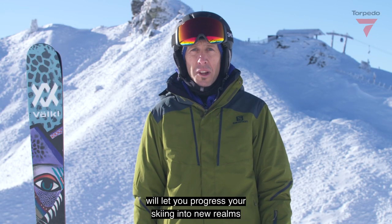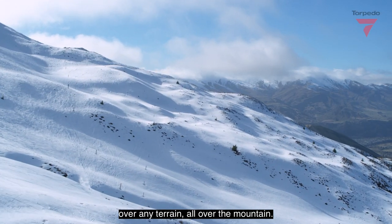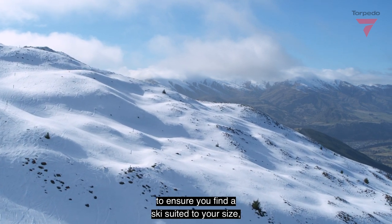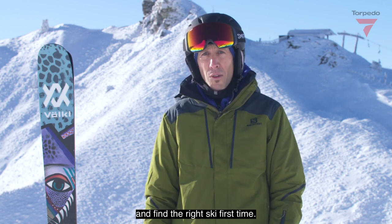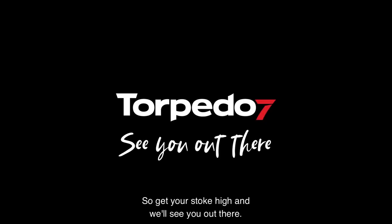A really good advanced ski will let you progress your skiing into new realms over any terrain all over the mountain. In store, we have experts to ensure you find a ski suited to your size, weight, ability and terrain preference. So do it once this season and find the right ski first time. Get your stoke high and we'll see you out there.